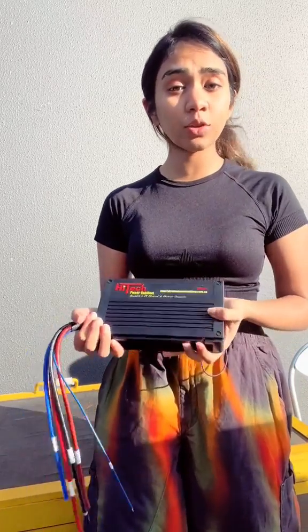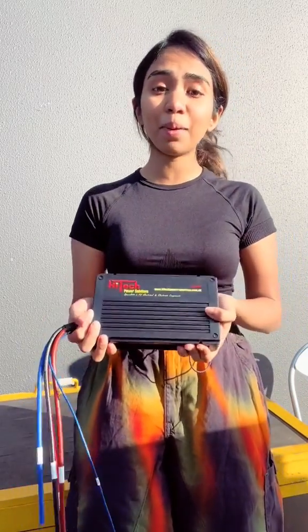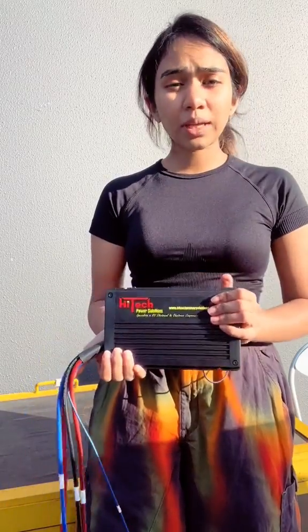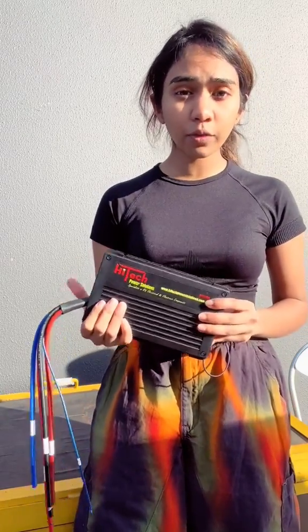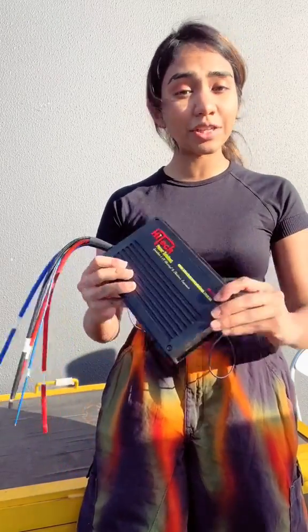This is the Hi-Tech 40A DC to DC charger, adopting the latest MPPT technology. It's a quite robust unit — you can even feel it to the touch. This unit is completely waterproof and it's totally safe to go in your engine bay.